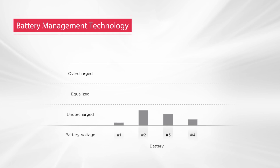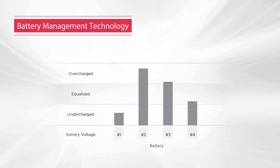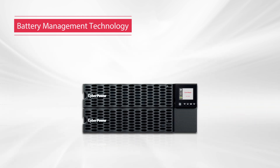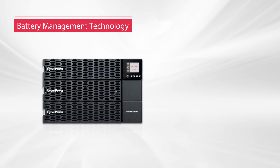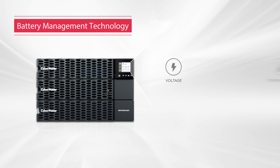The patented battery management technology can equalize the voltage of the battery string for maximizing battery performance and lifespan. And when the UPS is connected to the extended battery module, battery information will be detected automatically, such as voltage, temperature, runtime, and quantity.